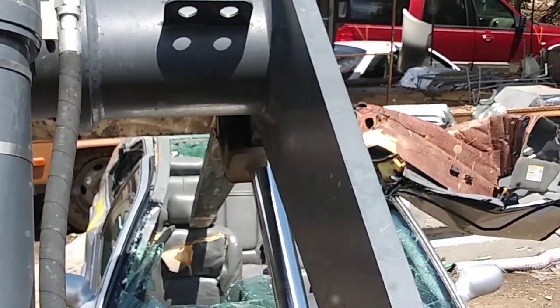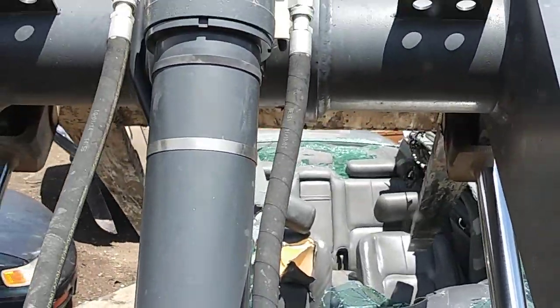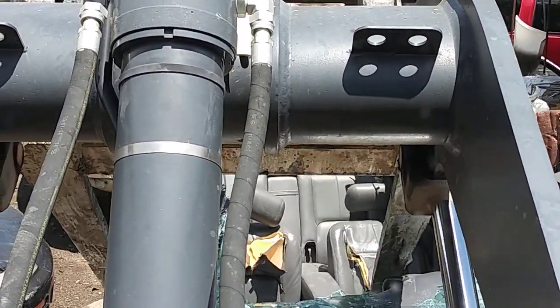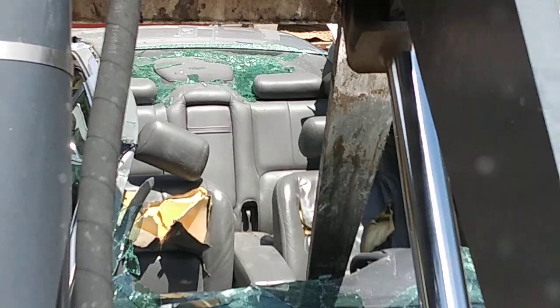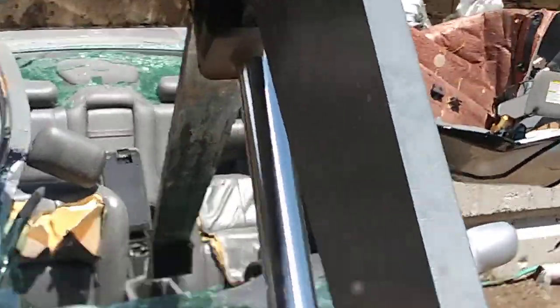We can flick the headrest out, but the headrest is actually designed to keep you from getting whiplash. Fido, I don't know if this is what you're after - I hope it is. There's the console box. See if there's any change that fell out.